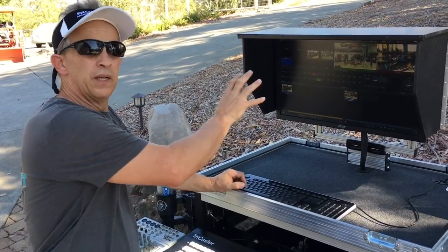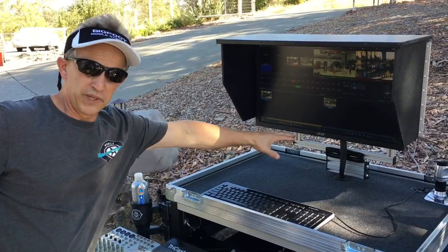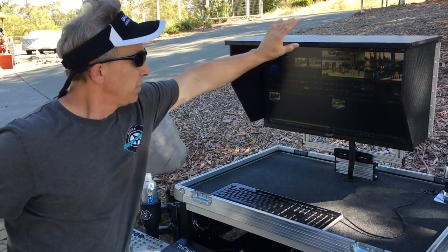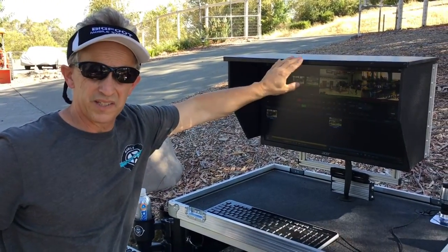What I want to show you is how to move the angle adjustment that's capable with our swing-up mounts with the sunshade on. You don't want to push it back and forth with the top piece, because this top piece just slides in and sets on top.